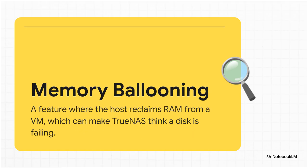And finally, the sneakiest problem of them all: memory ballooning. TrueNAS absolutely loves RAM — it uses it as a super-fast cache for data. Now imagine Proxmox, the host, gets really busy. It might decide it needs some memory back, so it just reaches into the TrueNAS VM and reclaims some RAM. To TrueNAS, which might be in the middle of a write operation, this sudden loss of memory looks exactly like a disk has just failed. So it panics and throws an error, starting that whole horrible re-silver process all over again.